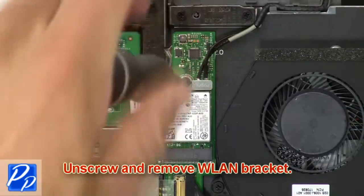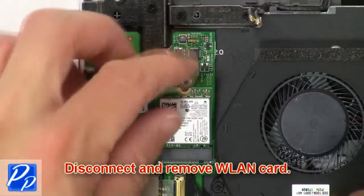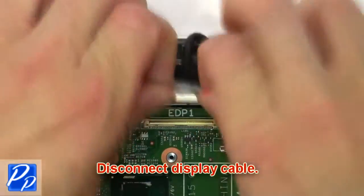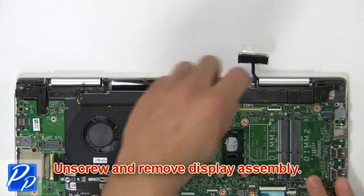Then unscrew and remove the wireless bracket. Now disconnect and remove the wireless card. Then disconnect the display cable. Now unscrew and remove the display assembly.